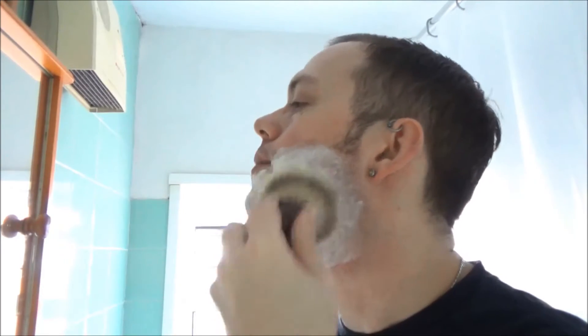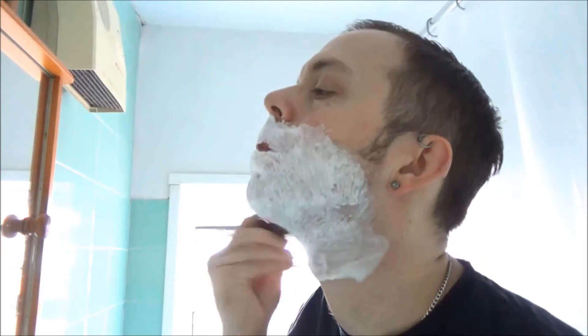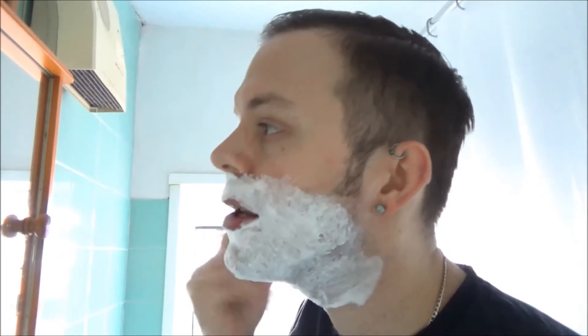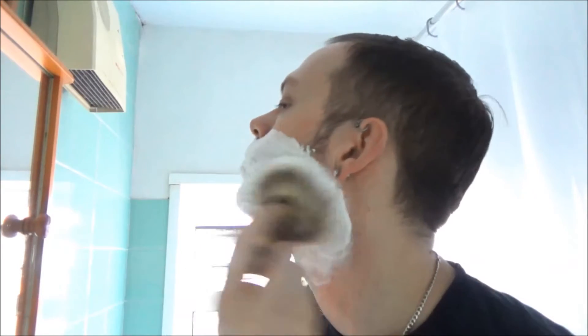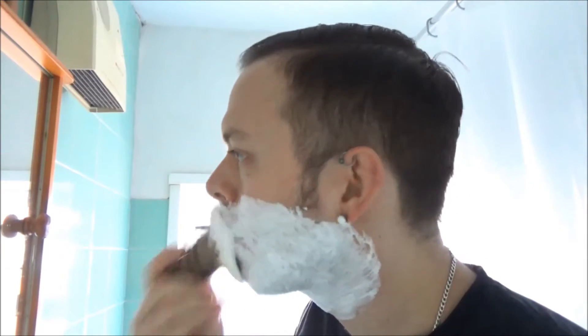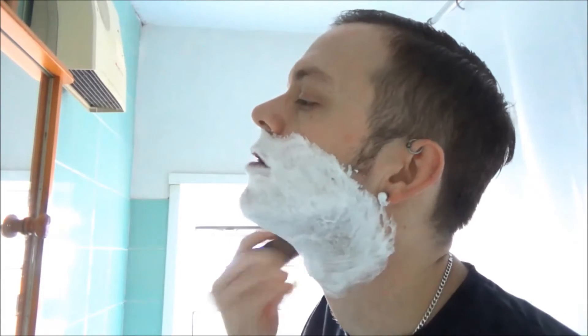And then we'll start working it into the face. I'll build it up for a bit with the residual moisture in the brush and then I'll start adding the water. You can see some dripping out the end. You can see it builds quickly and easily. If you're not careful it will go everywhere, but the same can be said for anything.